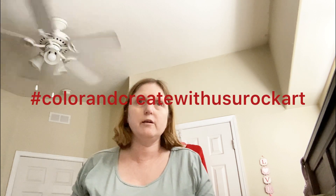Hello everyone, happy Monday, happy President's Day! Today's video is a hashtag Color and Create With Us You Rock Art, hosted by the very lovely Rosemary from Rosemary's You Rock Art and Kelly from KS Designs.